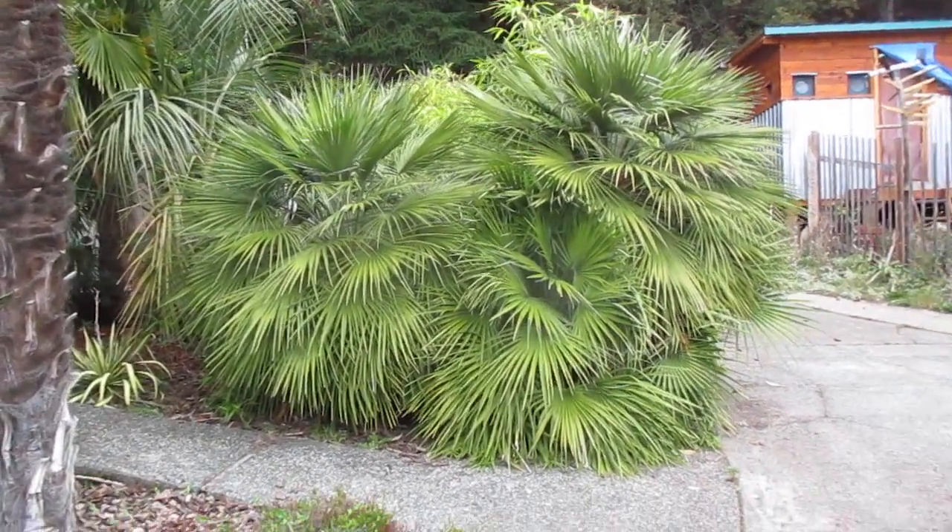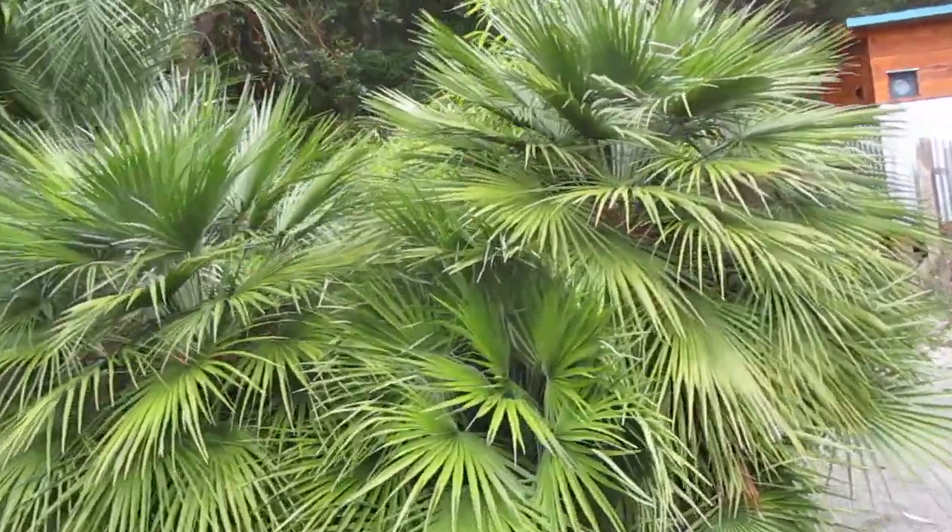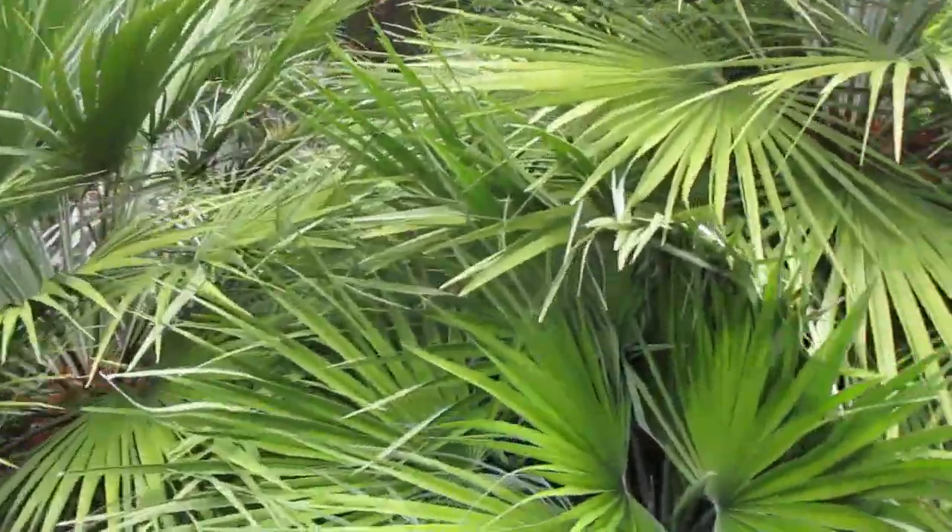Are you Chamaerops lovers? There's a beautiful Chamaerops humilis. It was planted a long time ago and it's a big palm.